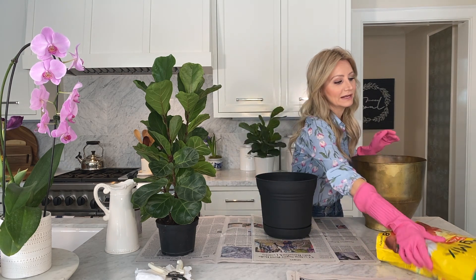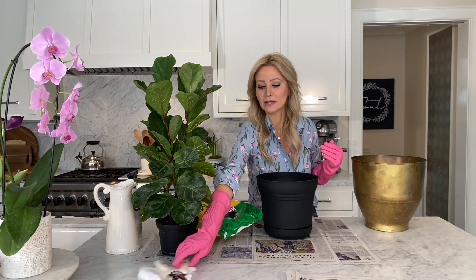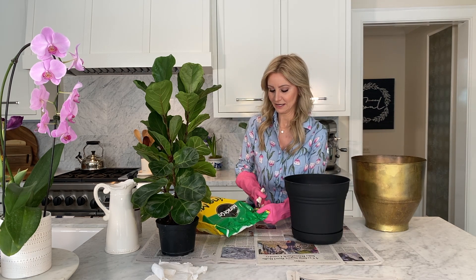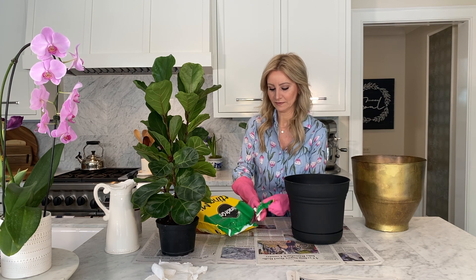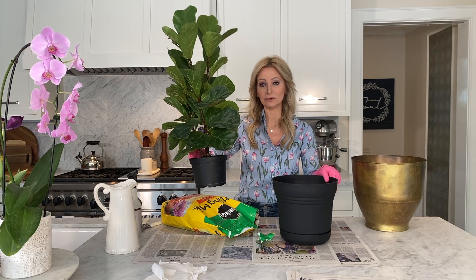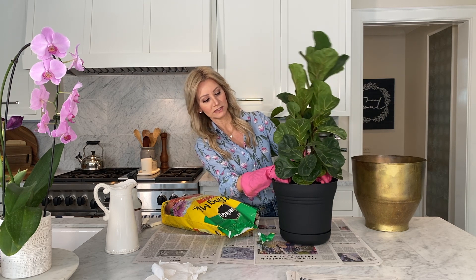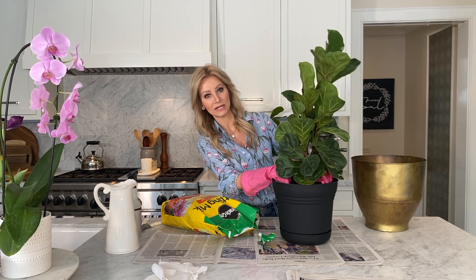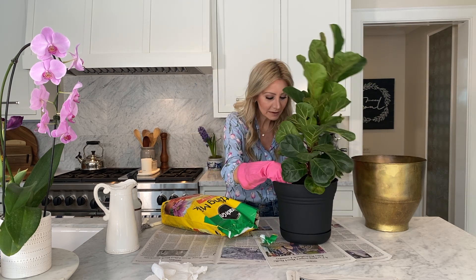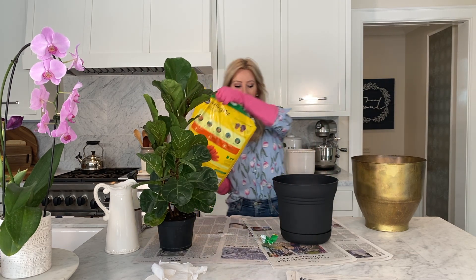I'm going to grab the new pot and my potting mix. I just grabbed a really good blend of potting soil — you want to use pretty good stuff with these because they are a little finicky. I'm going to figure out first where I want the plant to sit. I need a few inches of dirt for growth and to make them cozy. I like to keep the leaves close to the top — I don't want to bury them because if they don't get enough light they'll just fade away. I'm aiming for about four or five inches of potting soil first.